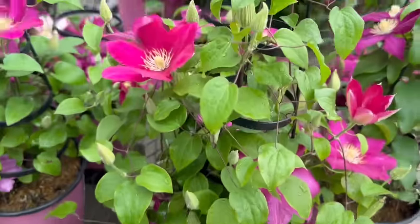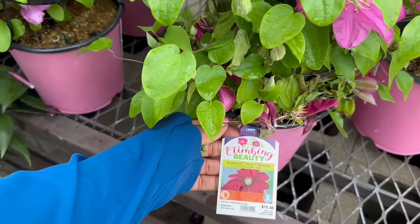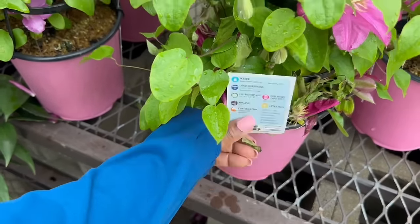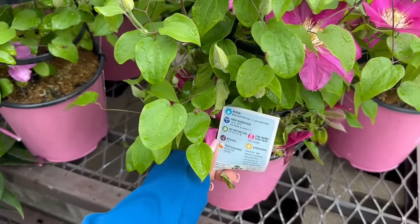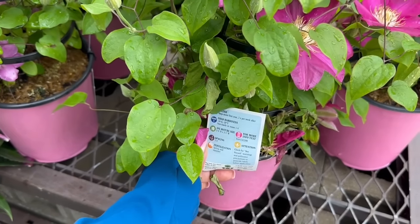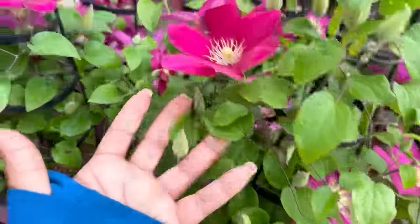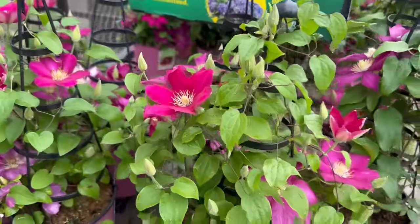We have one more here — the Boulevard Izee Clematis. This one is $18.48 as well. The zone is 5. Cold hardiness is minus 10 to minus 20. The average mature size is 3 to 4 feet tall and wide. You want to space it 3 to 4 feet apart. How beautiful is this color? Magenta, magenta, magenta — absolutely beautiful.